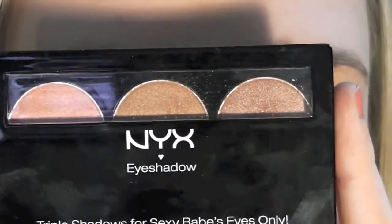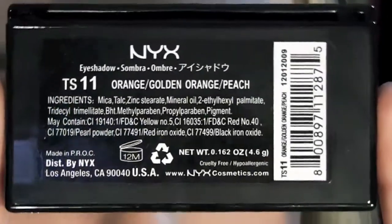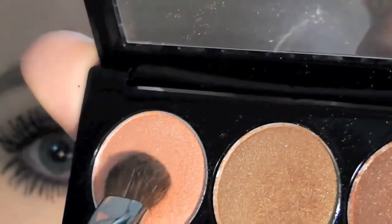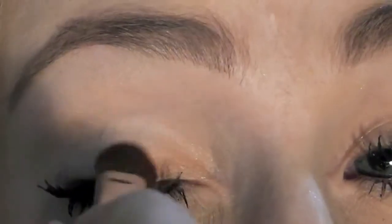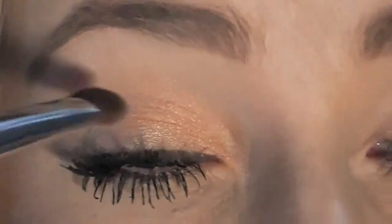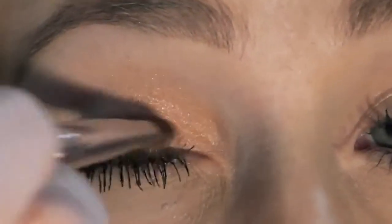So now I'm grabbing my first NYX eyeshadow trio and my E55. Next, I'm going to take the first colour in the trio, which is a semi colour, and just apply that to the first half of my eyelids. Also making sure I get as close to the eyelashes as possible.